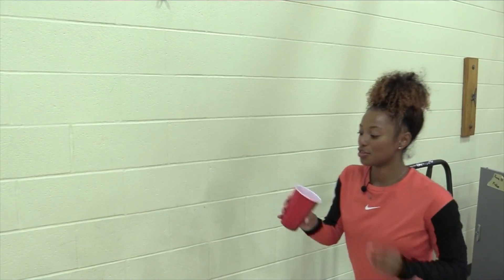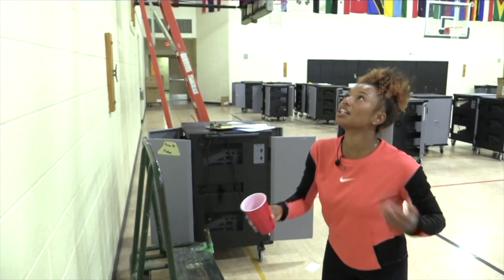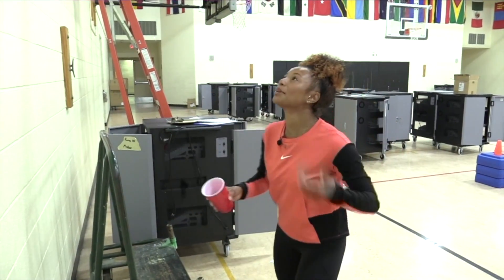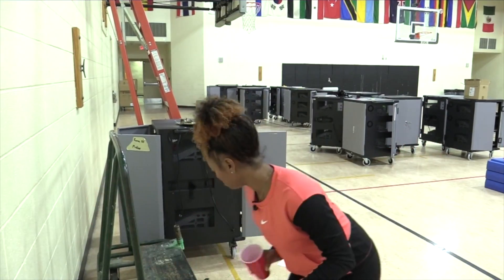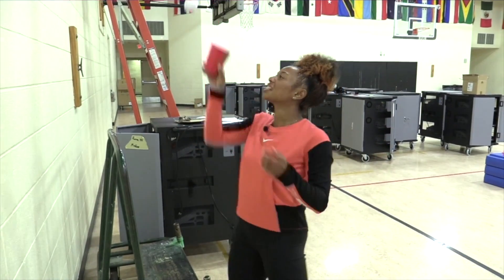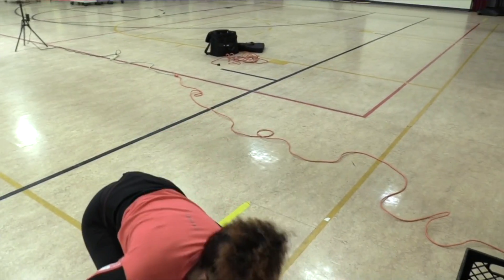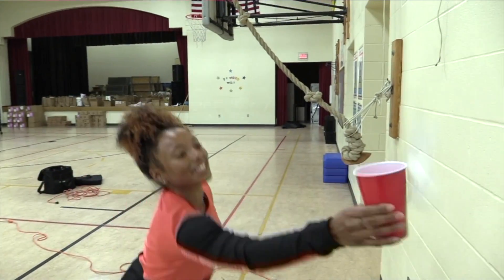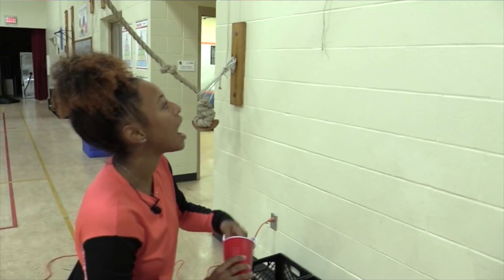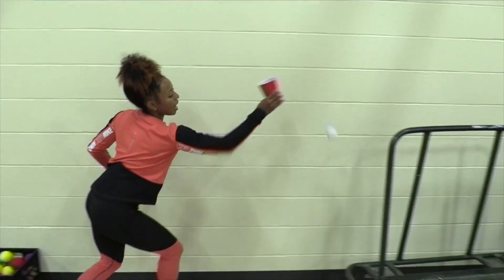One, two, three — maybe step back a little further. Four — maybe throw a little higher. Five, challenge yourself, keep your eyes on the wall. Six, seven. How many points can you get? Can you beat my score? We got 30 seconds left. I think this is ten, eleven, twelve. Fifteen seconds left. Thirteen, fourteen. Five, four, three, two, and time. All right, round three done.